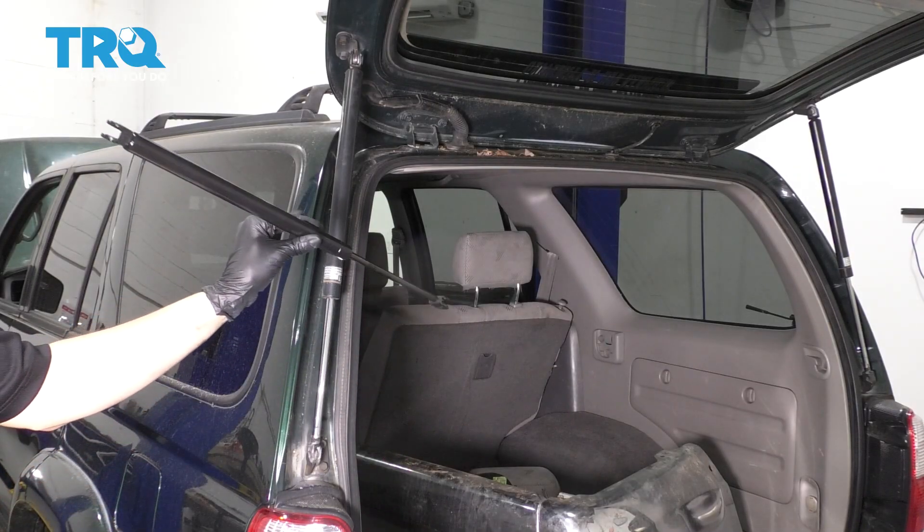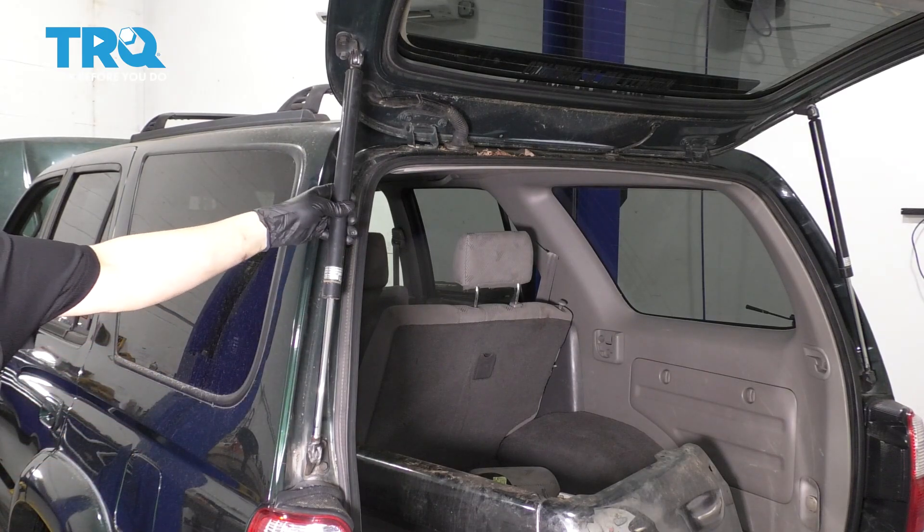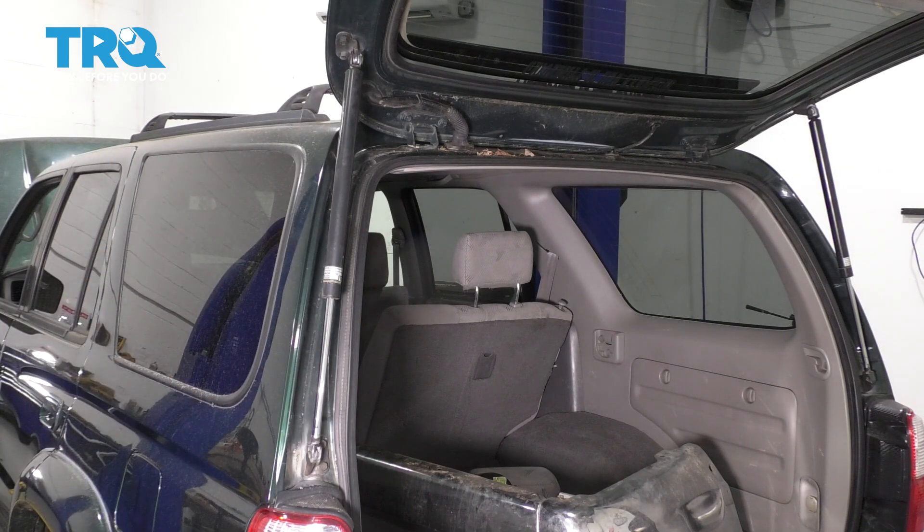In this video, I'm going to show you how to replace the support pistons or support struts that hold up the hatch of this 4Runner. Let's get started.